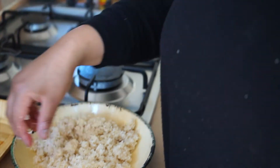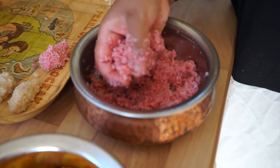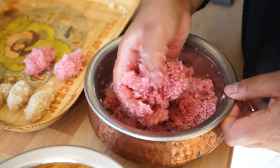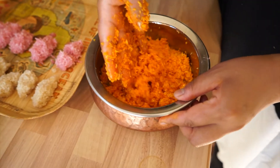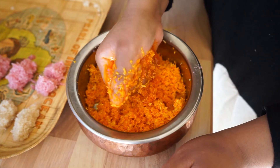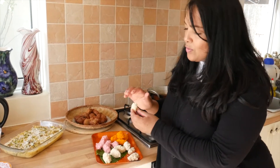As they set, they harden and become really crunchy. These have set now for about two hours and they've gone really hard — they are really sugary!